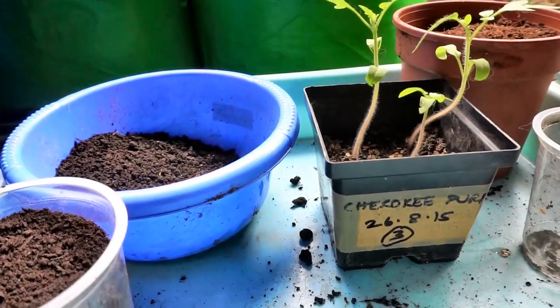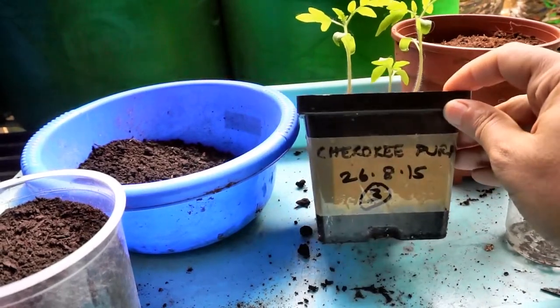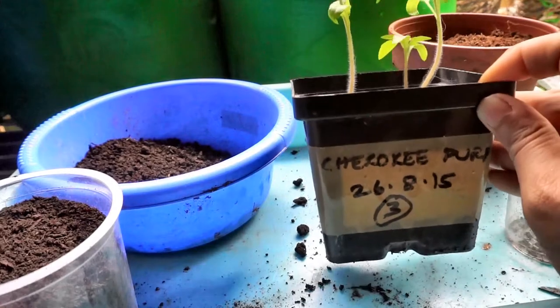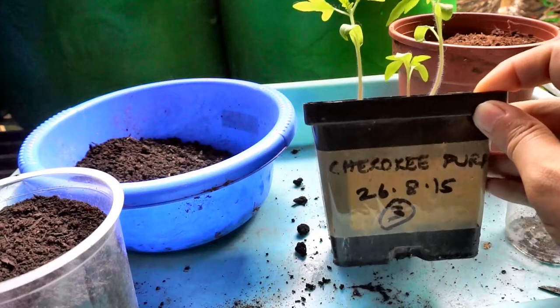Hello gardening friends! Today I am going to transplant my Cherokee purple seedlings. I have three of them — I put in three seeds and all of them germinated. These are from Baker Creek.